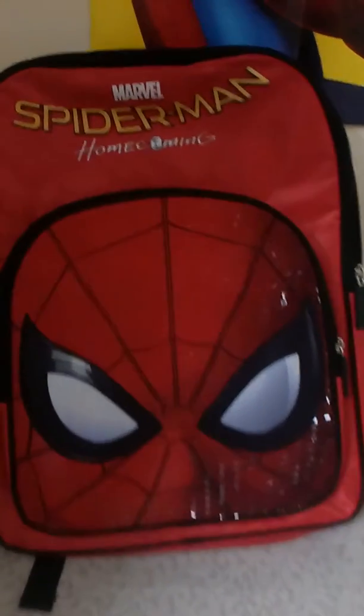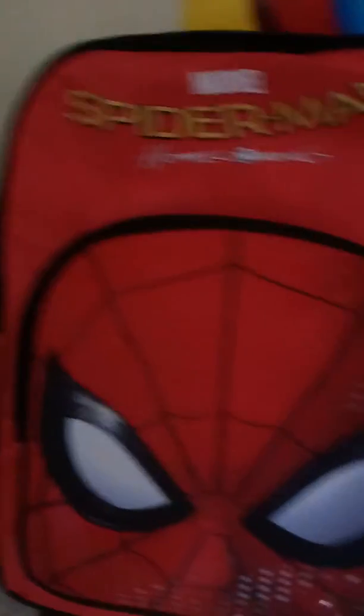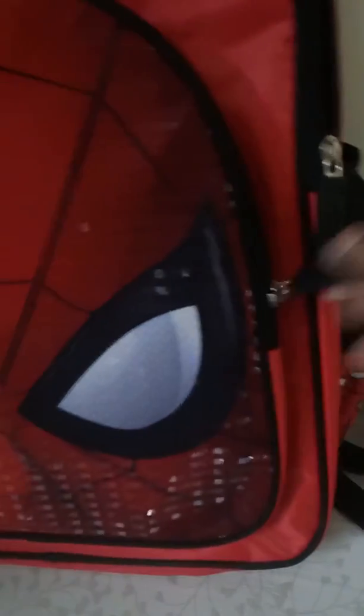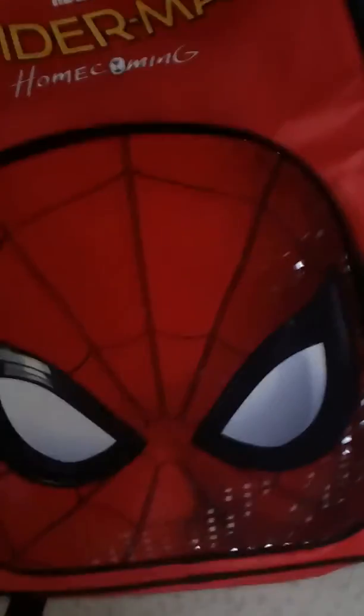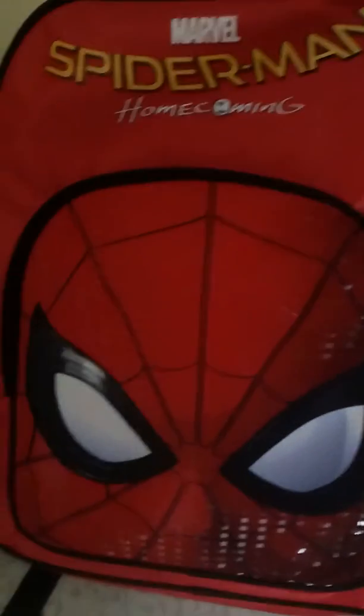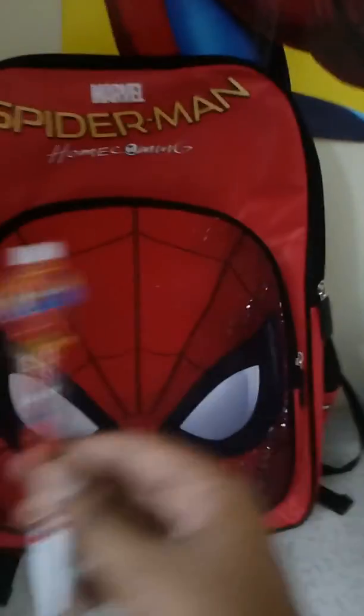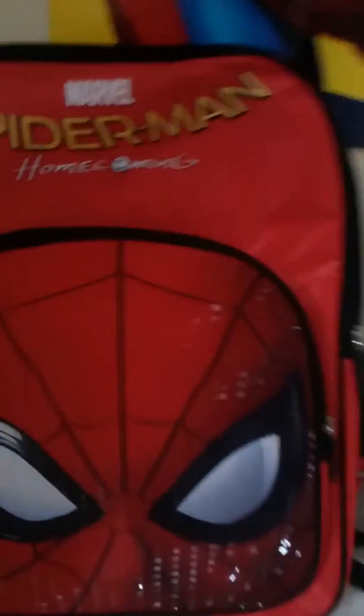This is the new Spider-Man Homecoming bag and it's from Marvel. It is a lifelong bag for me, so I'll be keeping things like pens, a listing card, and keys with a keychain in it.